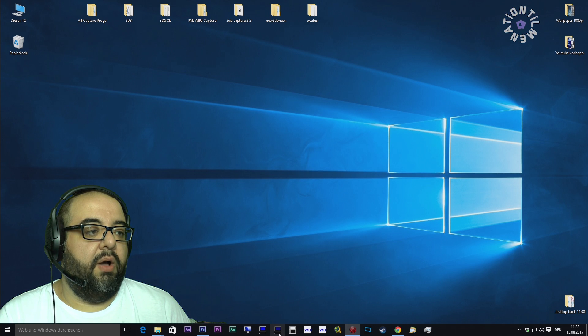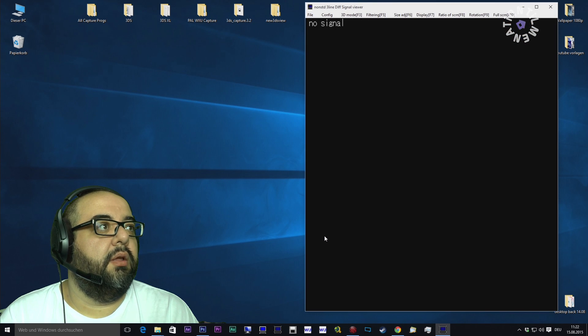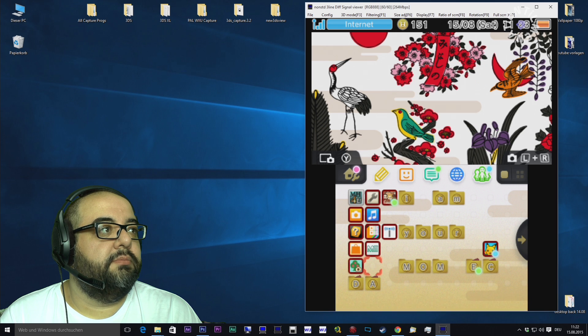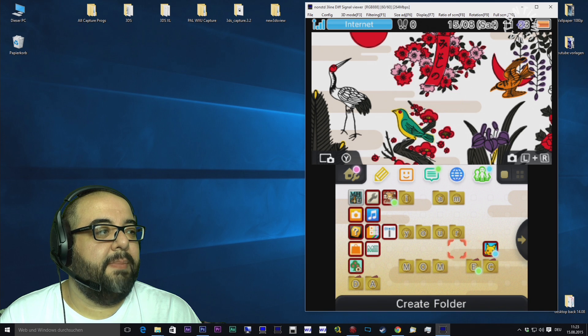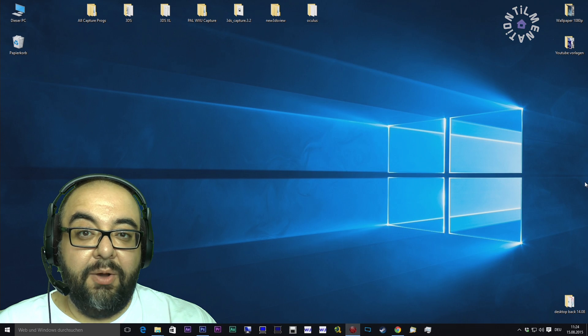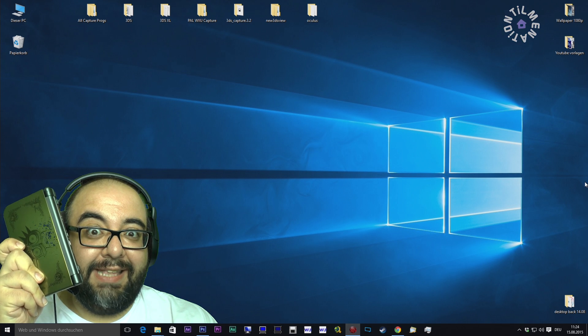Here we go — this is my European 3DS XL and everything works really, really fine. I'm amazed it's working perfectly. Now let's go directly to the second device, the New 3DS XL!